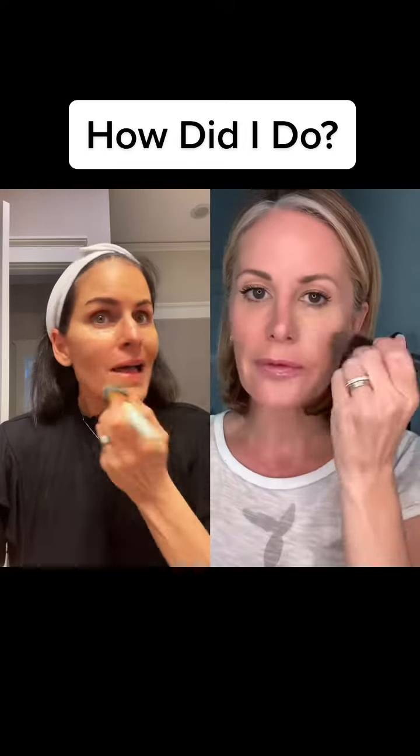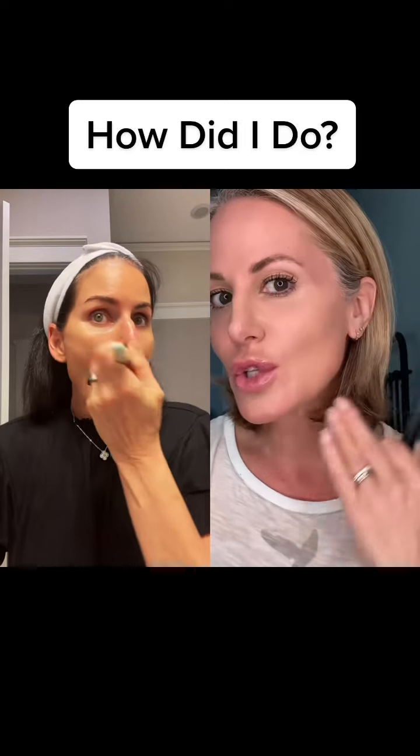The first step to creating a really flawless look like this is to do a nice base on your skin. I'm using the Chanel Le Beige — it's the water beads. It's super easy to use, really forgiving, not thick, doesn't emphasize fine lines, and you can see it just smooths everything out.